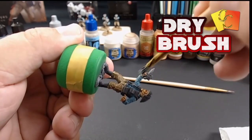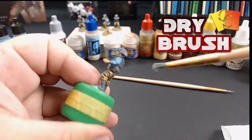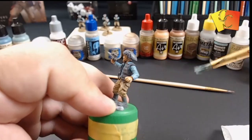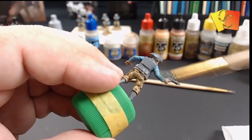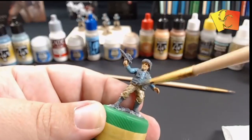Now we're going in with the dry brush, picking up all the high spots. We will do another color after this just to pick up the even higher bits or to tone it out a little bit. Just dry brush this on — don't worry too much about over-brushing because you'll clean it up afterwards.